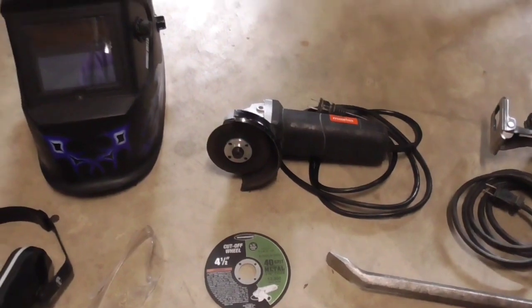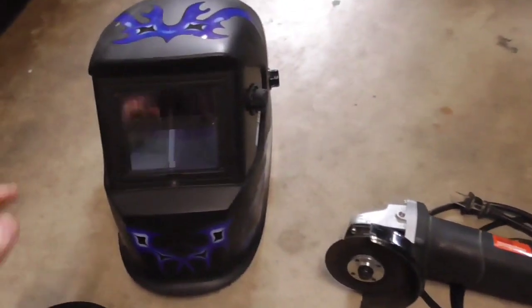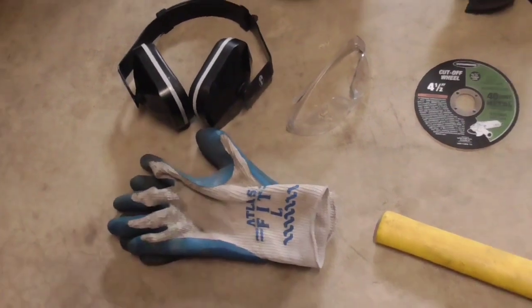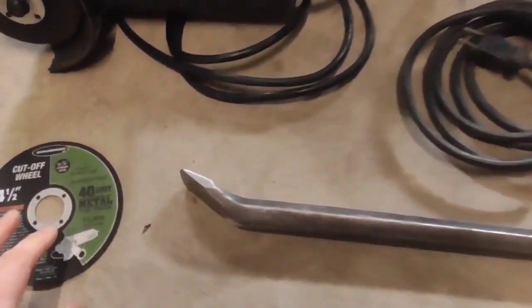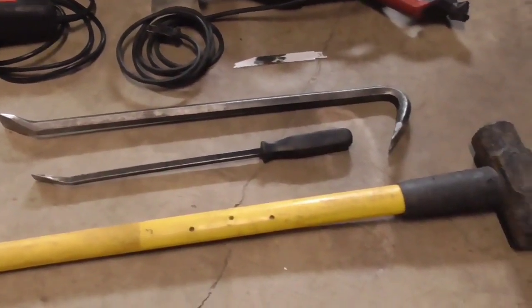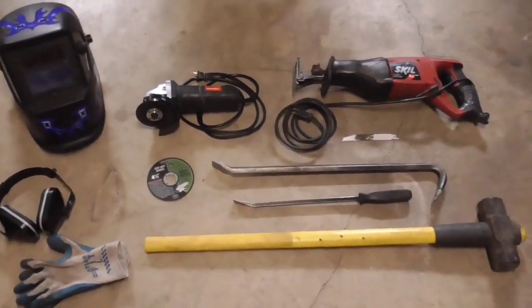This is extremely dangerous and you have to take it very easy, very slow, and understand how it works because it can get away from you. Definitely have yourself a nice welding helmet because there are lots of sparks kicked up all over the place. Also some eye protection and ear protection when using the angle grinder, and of course a nice thick pair of gloves. Pry bars are helpful once you get a cut open — you can bend the metal back and forth to finish the cut without cutting all the way through. A hammer is also useful for a little gentle persuasion. That's basically all the tools you need.